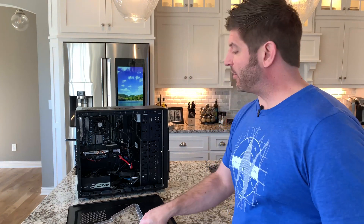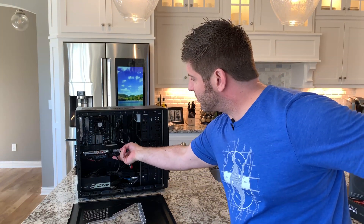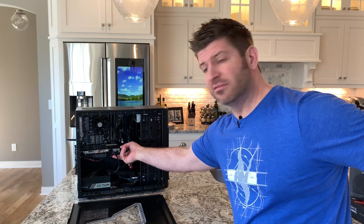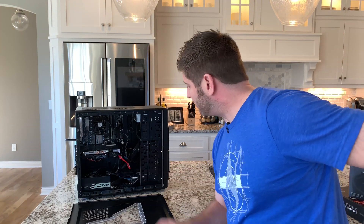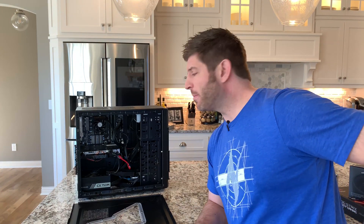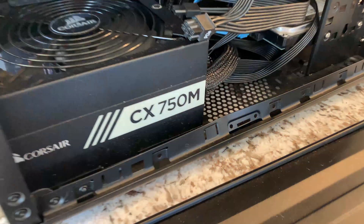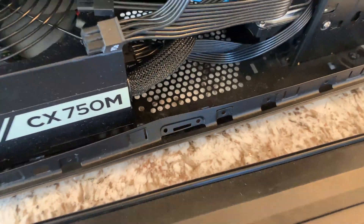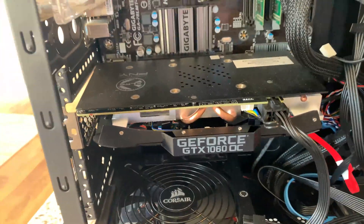I go to grab the case and literally this is taped on. When I look at it, I noticed there's no screws holding anything on. The hard drive's flopped around — not that that would necessarily make it not work, but I was definitely concerned. I noticed there's damage to the case. It literally looks like it's been kicked. There are dents all over this thing.